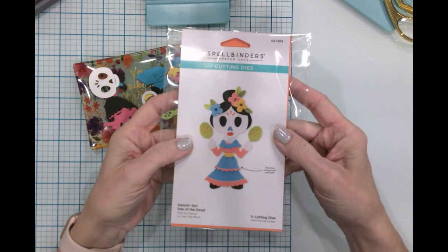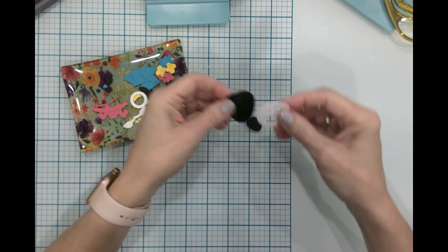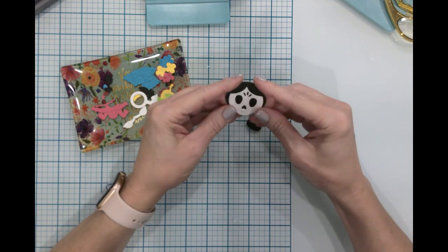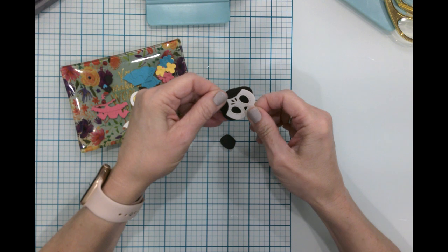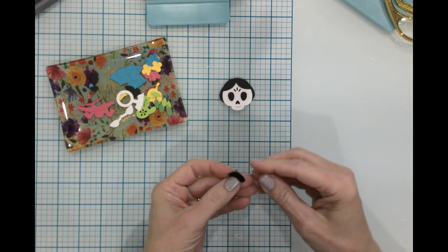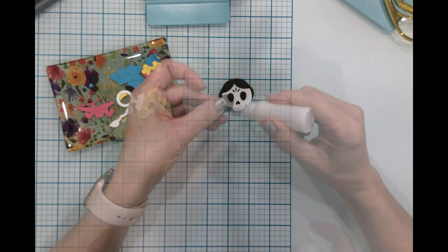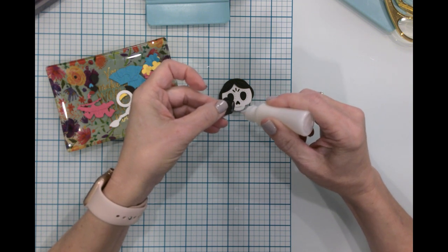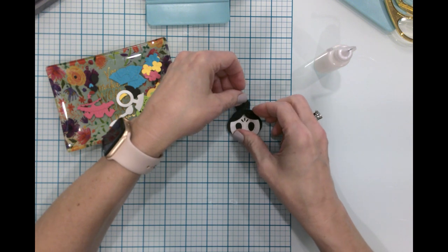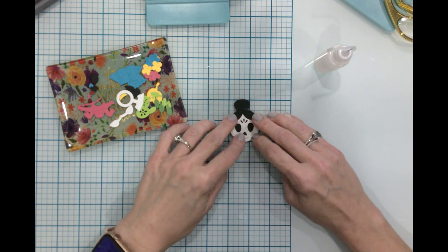Let's go ahead and get started and get this little girl put together. The first thing I'd like to do is work on the little head. We're going to stick the face up here in this little slot, right like that. The next thing I want to do is get the bun — I'm just going to take a little bit of glue and place her right here at the top.